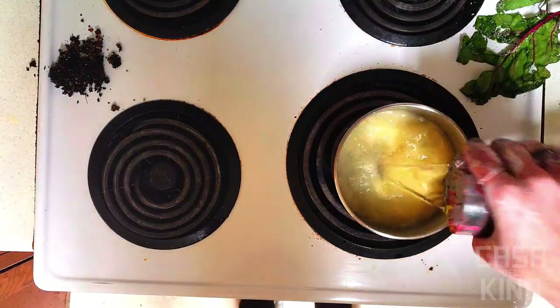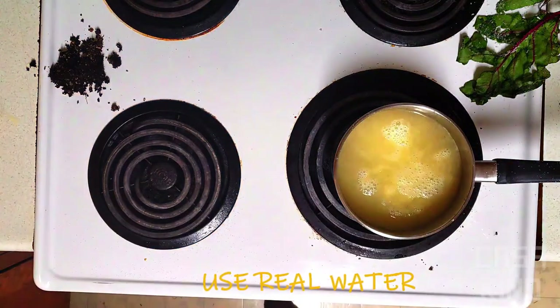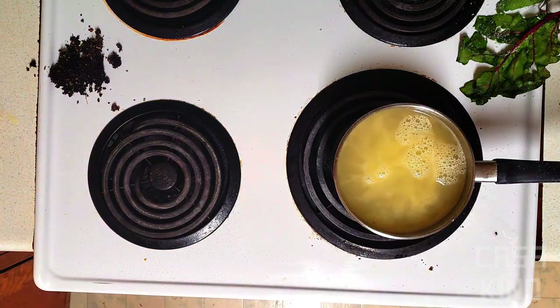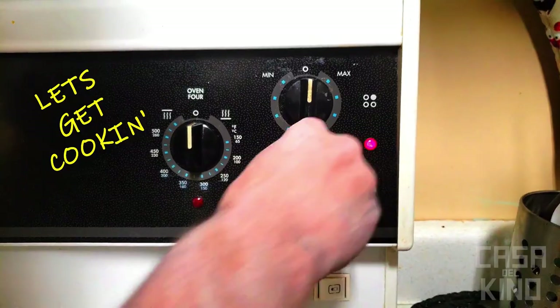Next, add three cups of water. A problem a lot of people have with vegan rat tail soup is they say it doesn't taste very good. Bring to a high heat.